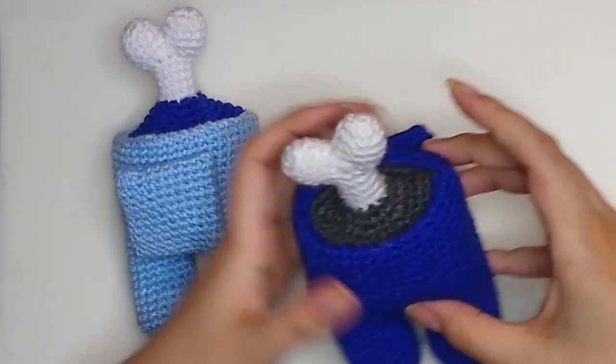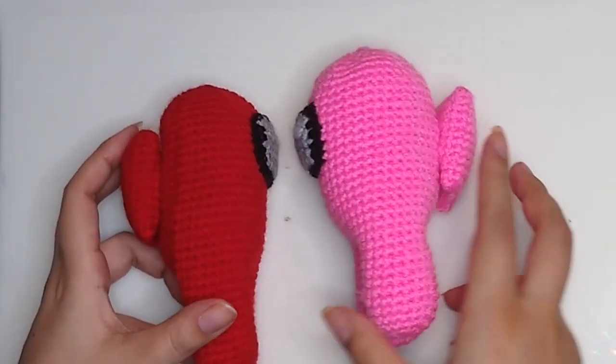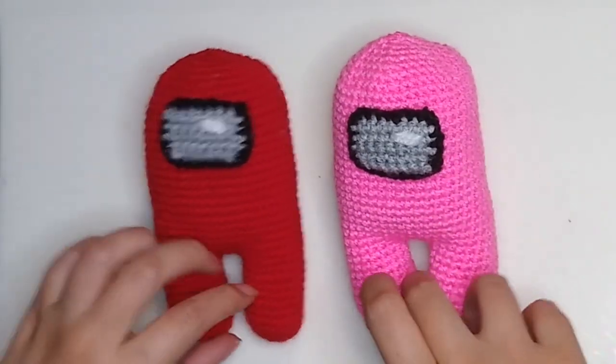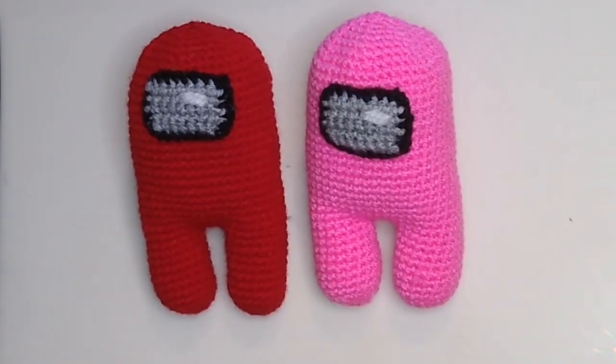This is our final result. If you want to learn how to make the full character, you can check my other video — I'm going to leave the link in the description box. If you have questions about the process, let me know. If you like the video, please like it, share, and subscribe to the channel.